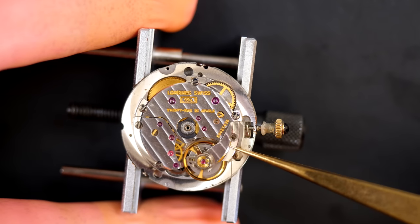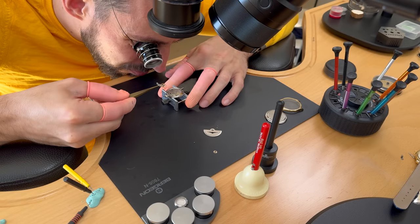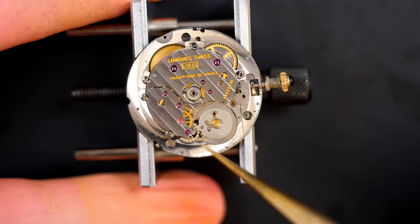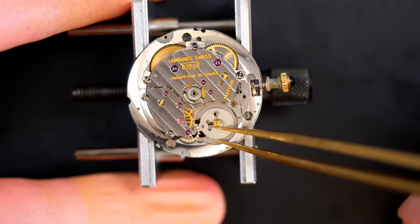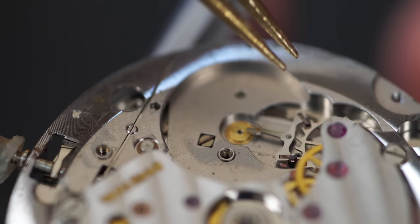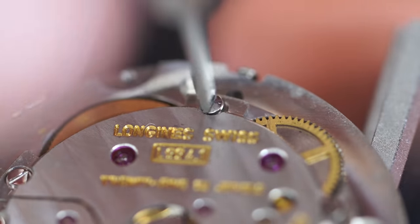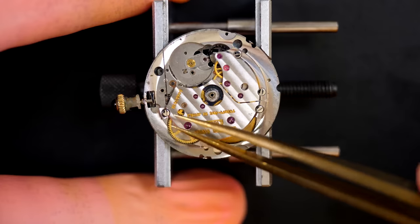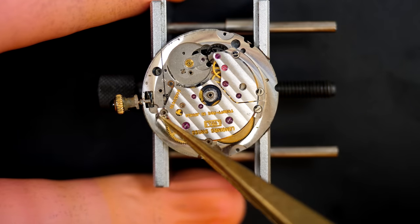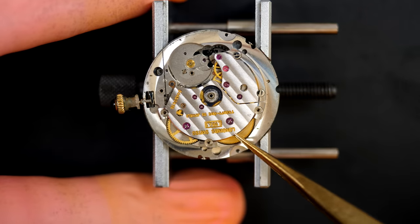Now removing the balance — a very fragile part. Checking everything: the balance staff looks good. Removing the pallet fork — the movement is a bit dirty but not too bad. I'm going to check every single part because the watch was not running. You can see the movement is unwinding slightly and there's some dust and particles visible — there's a bit of friction inside the watch somewhere. I'll remove the bridge on top.